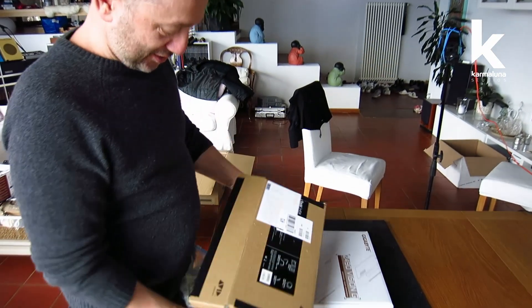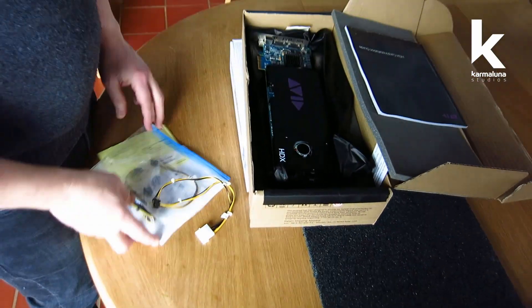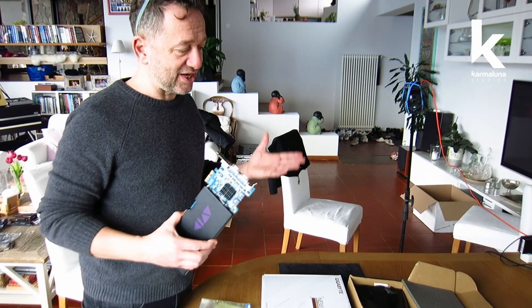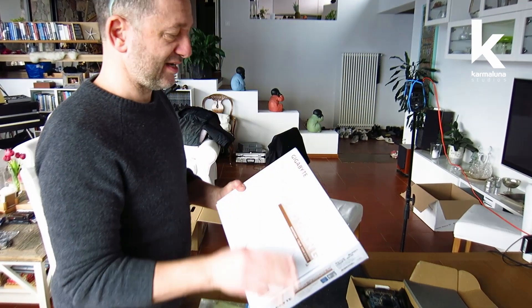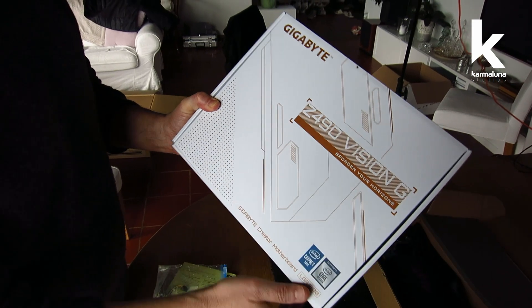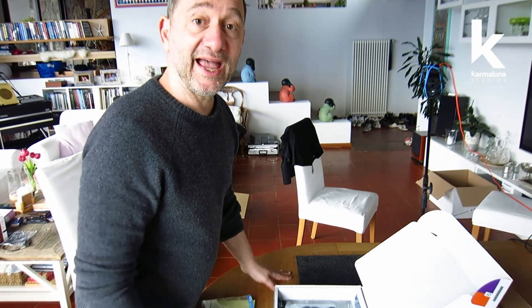So we just bought an amazing second-hand HDX card — look at this beauty! Now let's build the computer ourselves. This is the motherboard: a Gigabyte Z490 Vision G. We're going to start with the motherboard and mount a new home for the HDX card.